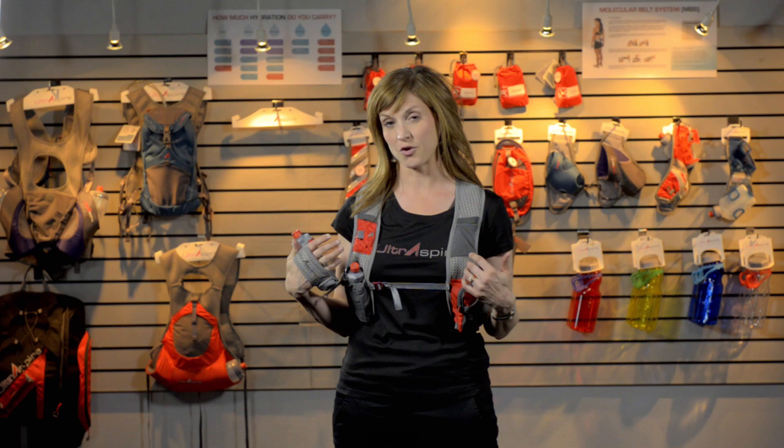Hi, my name is Adrienne Frainer and I'm here to tell you about the Spry Race Vest. This is my pack of choice as an ultra runner. It was specifically designed for racers who like to carry water in their hands but carry their nutrition and other items on their back.